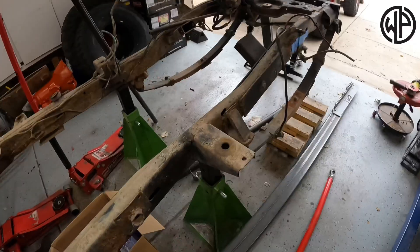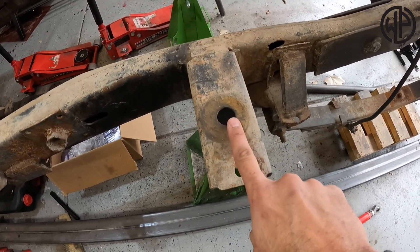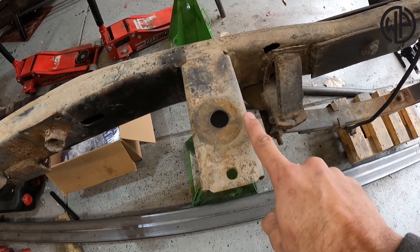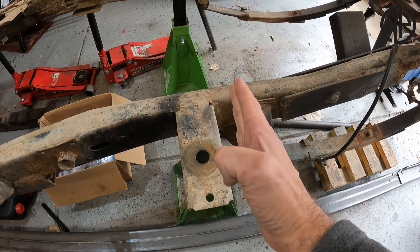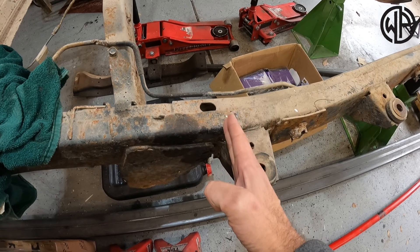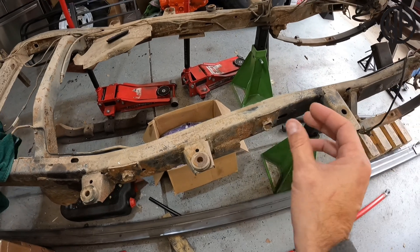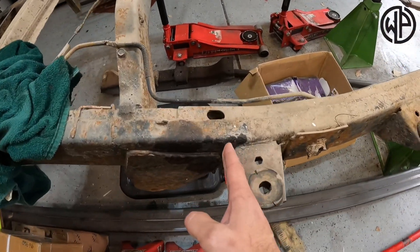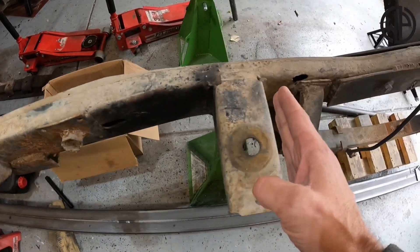We're back home in the garage with all the steel, or at least most of the steel, and we have the CJ frame. When I got underneath it and measured, this front body mount was basically far enough back to where this edge of the body mount was in line with the front of the tub. The tub in the section that I'm cutting is 42 inches long, which basically brings it back to about here. I want to extend it about four inches, so I essentially need to make a cut from about here all the way up to here.